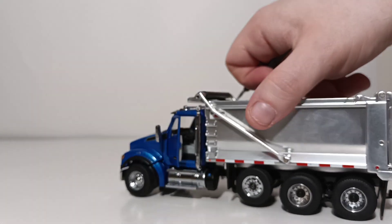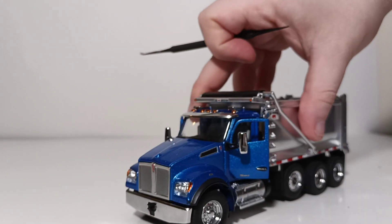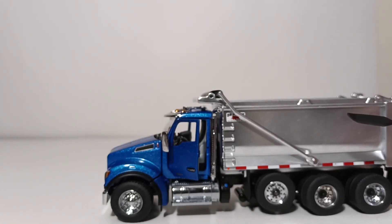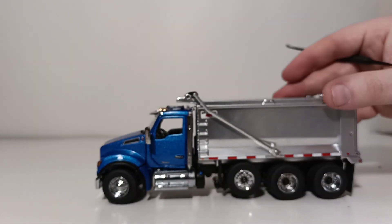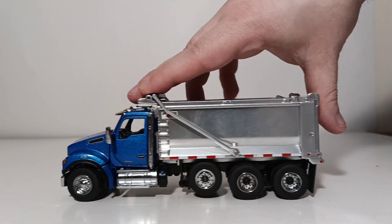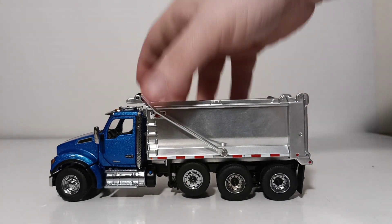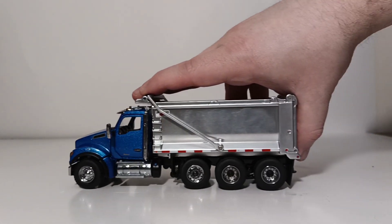Inside the driver's side, there's a detailed dash — which might be hard to see on camera — with the Kenworth logo right on the center of the steering wheel. Moving along to the back of the truck, there is a lift axle, which right now is in the carry position, so if I move the truck it will not be rolling. But let's say you have a full load of material in the back — if I pull down on the axle, it will now be grounded with the rest of them and rolling.